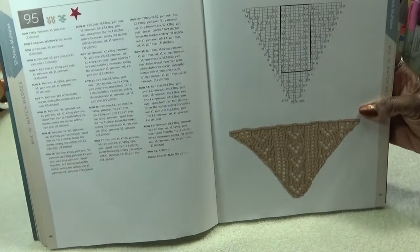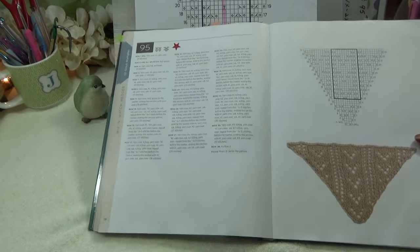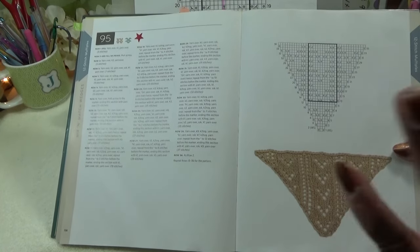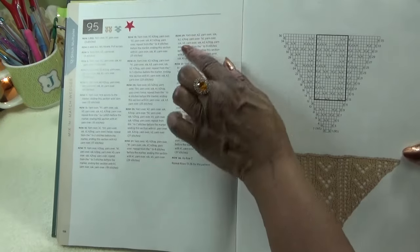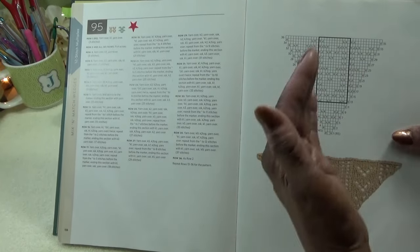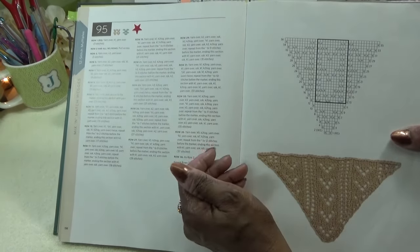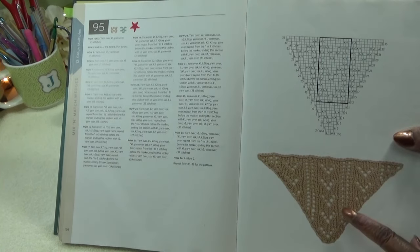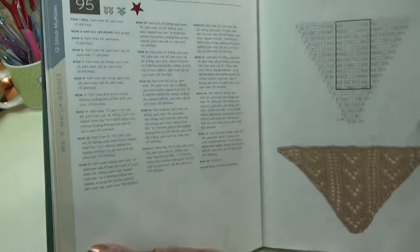I wanted to show you this for those who bought the book. I don't sell merch or yarn, but if it's a stitch book I like, I'll put an affiliate link in my comment section. This is chart number 95. If you're not ready for the chart, she has all the written instructions. I'll make a small change for working from the chart in the round — where she purled, since this is written for knitting flat, we're knitting in the round. I'll give you a good screenshot of the chart.